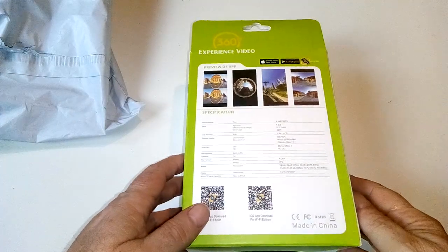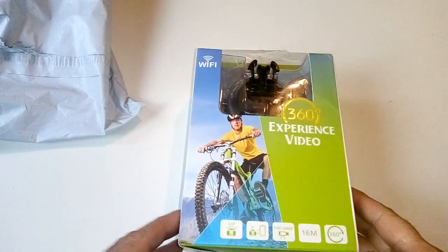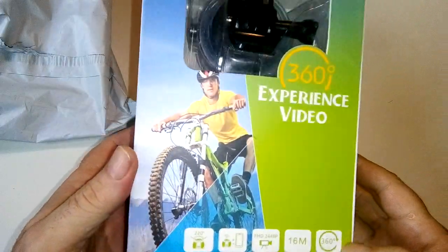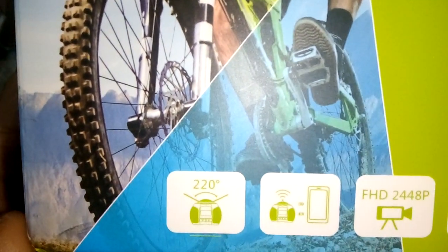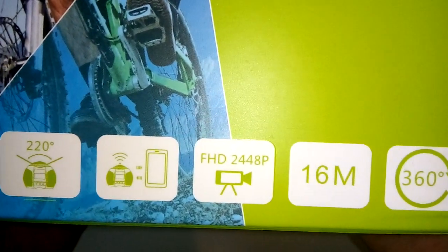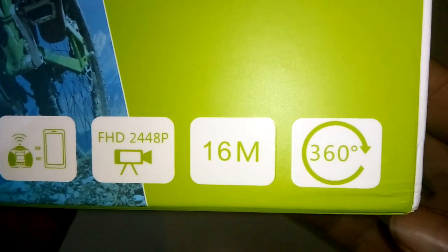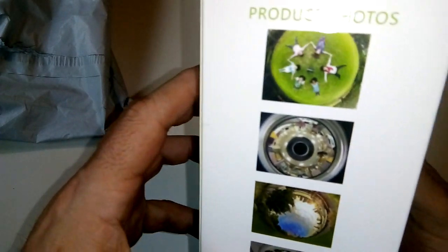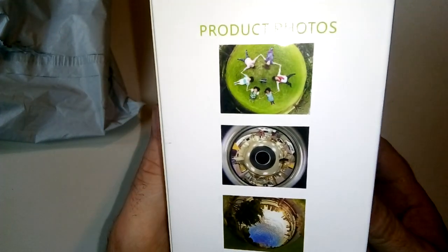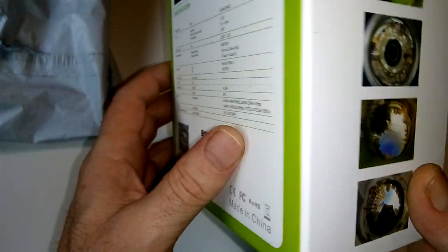I'll just turn it over - this one is called... it's unbranded, most of the stuff is unbranded I guess. Anyway, here's what it's got: it's a 360 experience video camera, it does 360. It's Wi-Fi, it says full HD - it's supposed to be 4K - at 244. 16 megapixel photographs and a full 360 degrees angle on it. There's some of the shots you can take with it, if anyone isn't really clued up or up on their 360s, that's what it does.